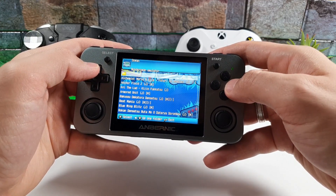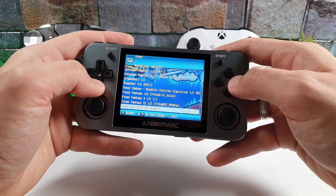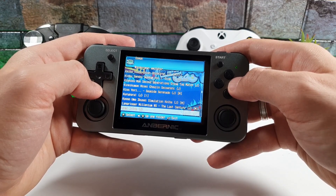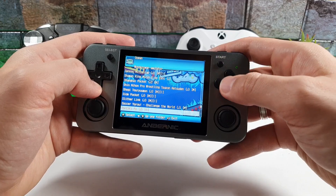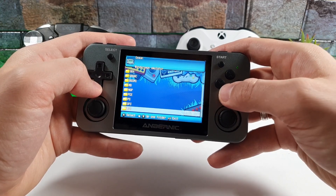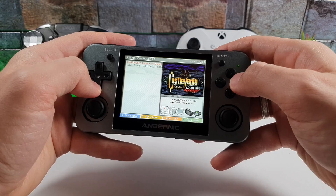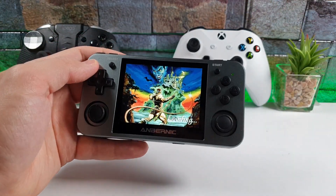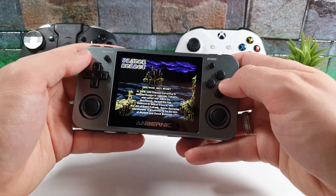Let's go to OSwan — the WonderSwan emulator. We have a huge list of games: Digimon, Final Fantasy, Golden Axe, Hunter x Hunter, Gundam, and more. Let's try OpenBOR — Beats of Rage. We have Castlevania here. Let's start Castlevania: The Legacy of Dracula — New Game.